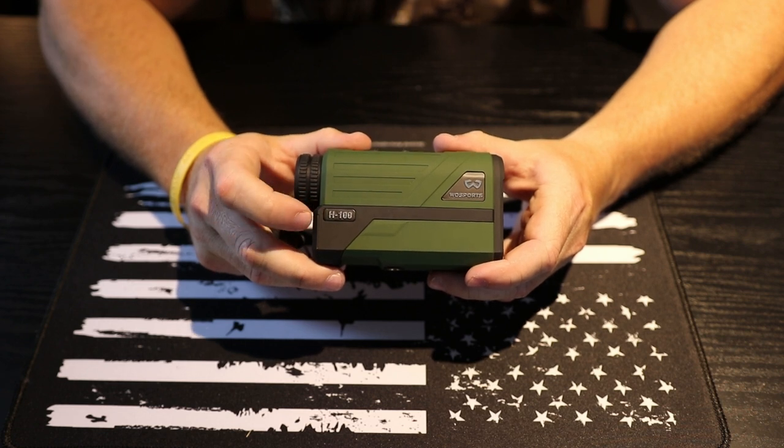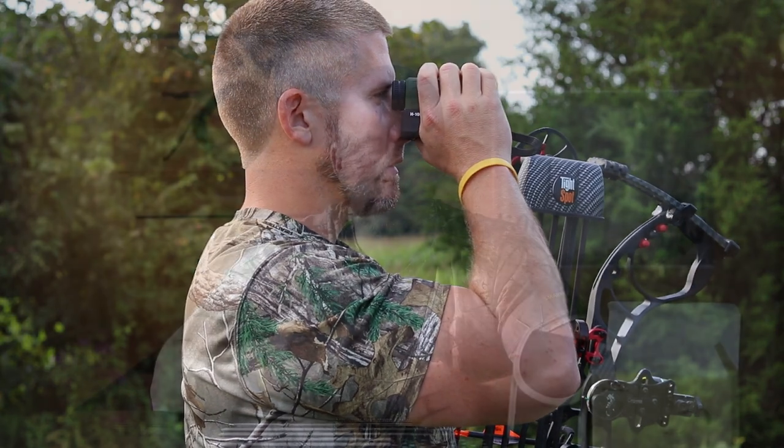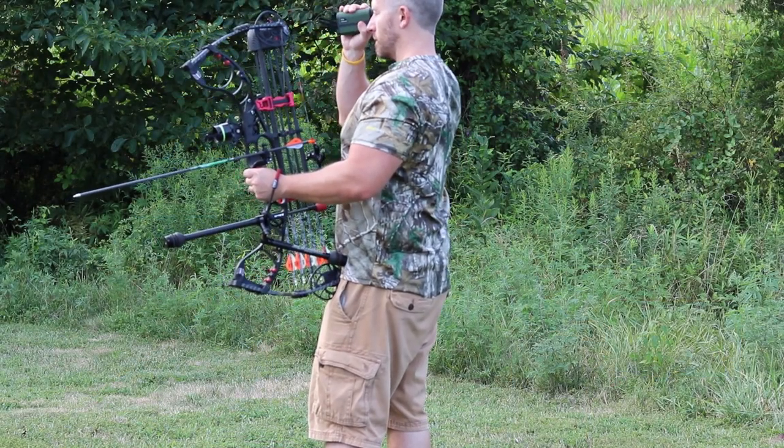I've used this rangefinder for the past two and a half to three weeks and I've been really surprised for what this unit costs. I will put a direct link to this product in the description below that'll take you straight to Amazon where you can read some more reviews and decide if you want to buy it. I would highly recommend it for the price point.